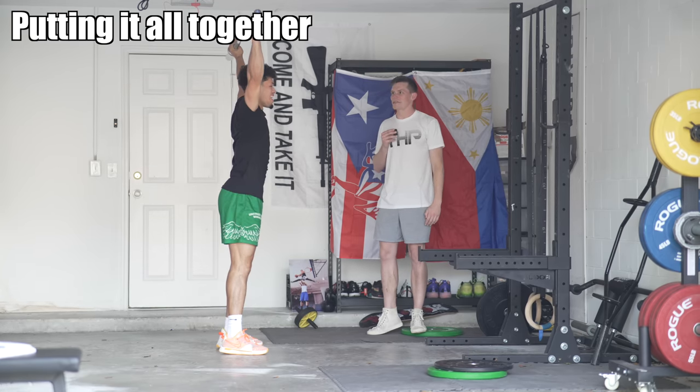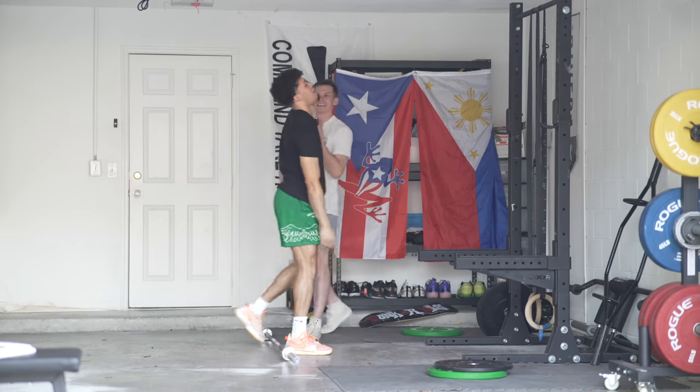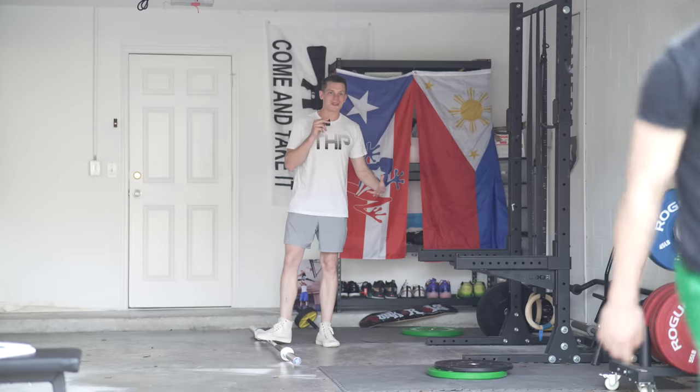Really solid reps — punching up really hard, getting a really aggressive jump. Notice the acceleration on the bar and the rhythm. You can feel when a rep is off. And that is how you do a power snatch.